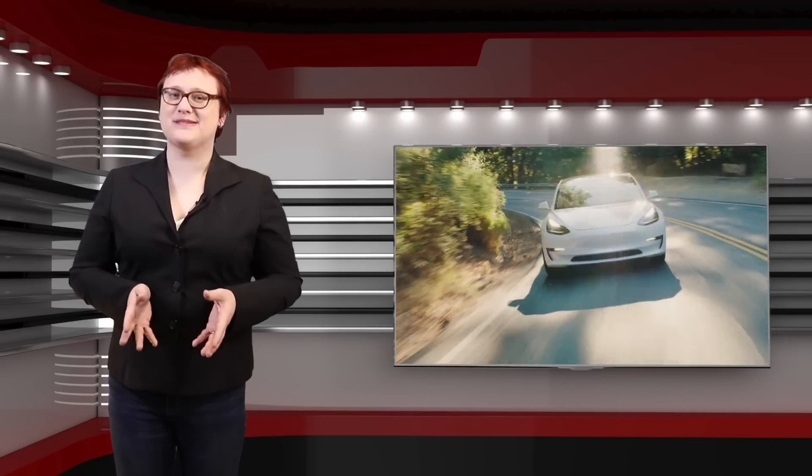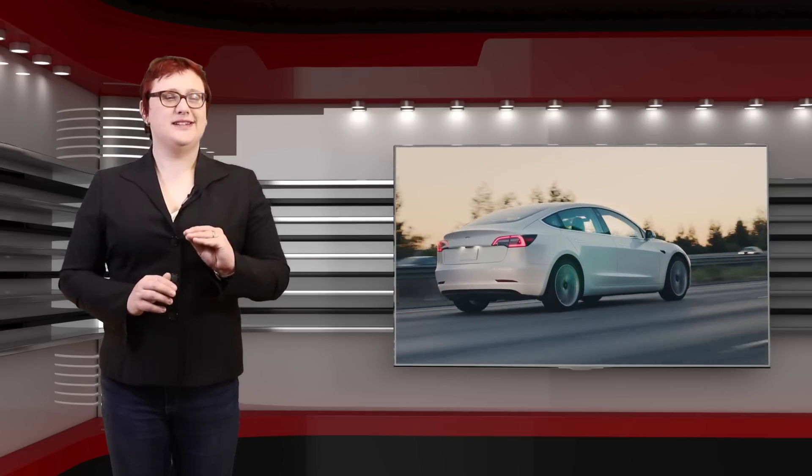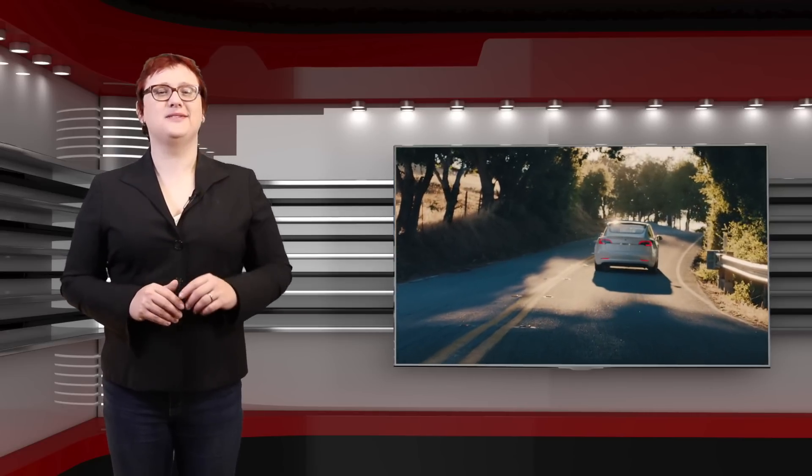Take a chill. Tesla's just introduced a new mode for its electric cars called Chill, and unlike Ludicrous mode, this one is going to make you all relaxed. But what is it, and why is it needed? Stick around and I'll tell you.